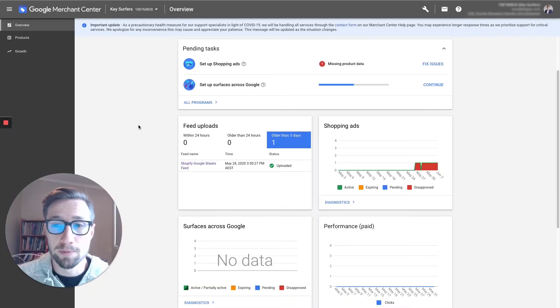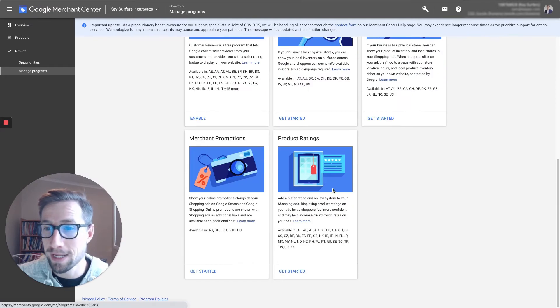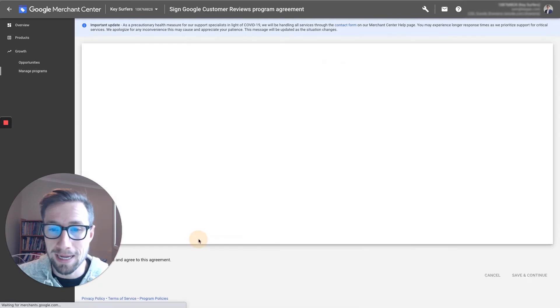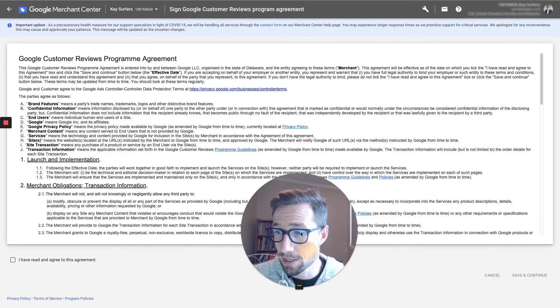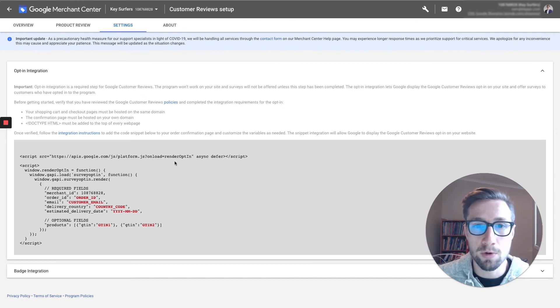Let's get into the computer and set up Google customer reviews. I'm in Merchant Center — let's go down to Growth and then Manage Programs. We should have already activated Product Ratings. Now we go to the Customer Review section and click Enable. It's going to give you this agreement — make sure you read that. Click 'I read' and then Continue. Once it loads up, it gives us this code that we need to go and edit and put on our website.